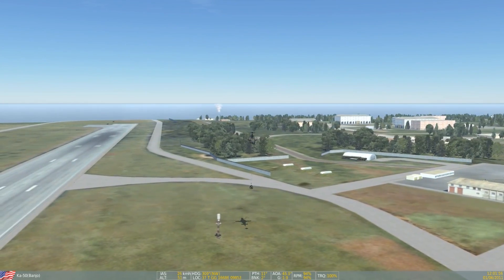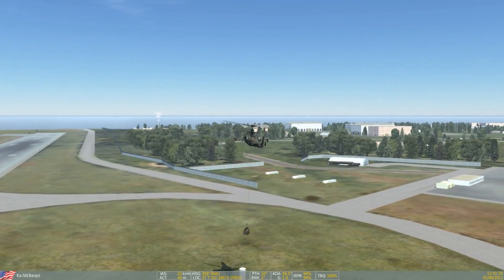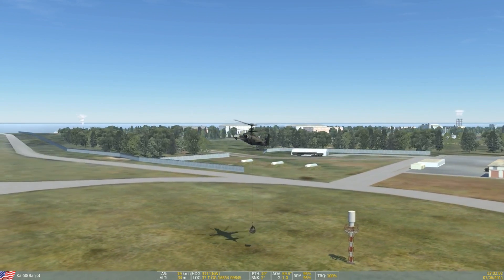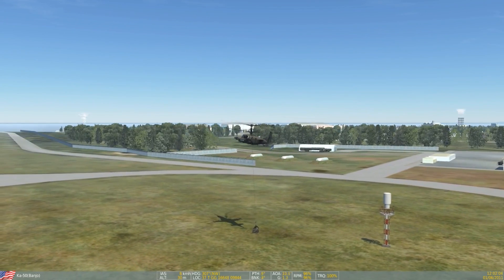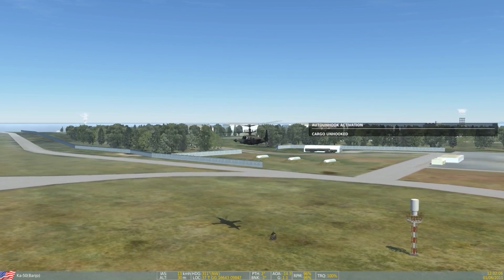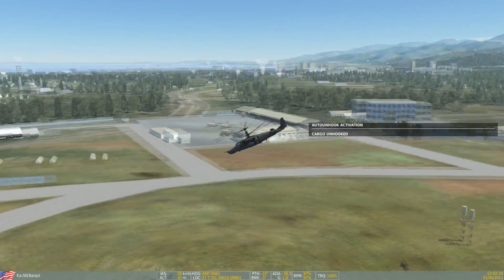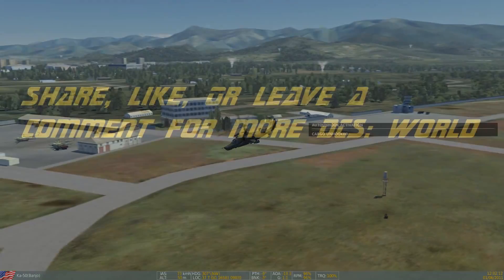To unload the cargo I simply slow down my airspeed and descend to lower the cargo down onto the location I wish to drop it, at which point I use the auto unhook control binding. The effect on lift once I dropped the cargo is quite noticeable — I was in a state of descent and I stabilized without adjusting the collective at all.